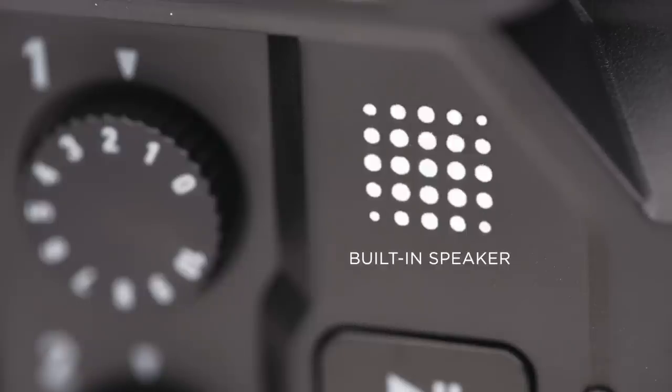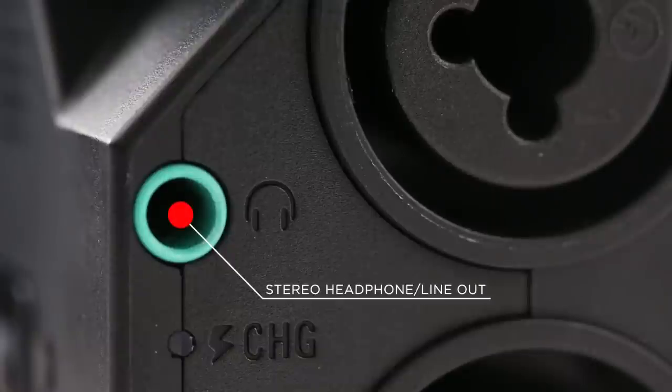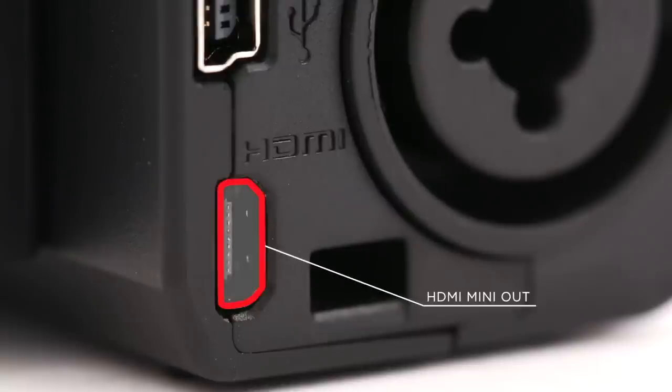The Q8 offers a rotatable full-color touchscreen LCD, a built-in speaker and stereo headphone line output for audio monitoring, and an HDMI output for video monitoring.